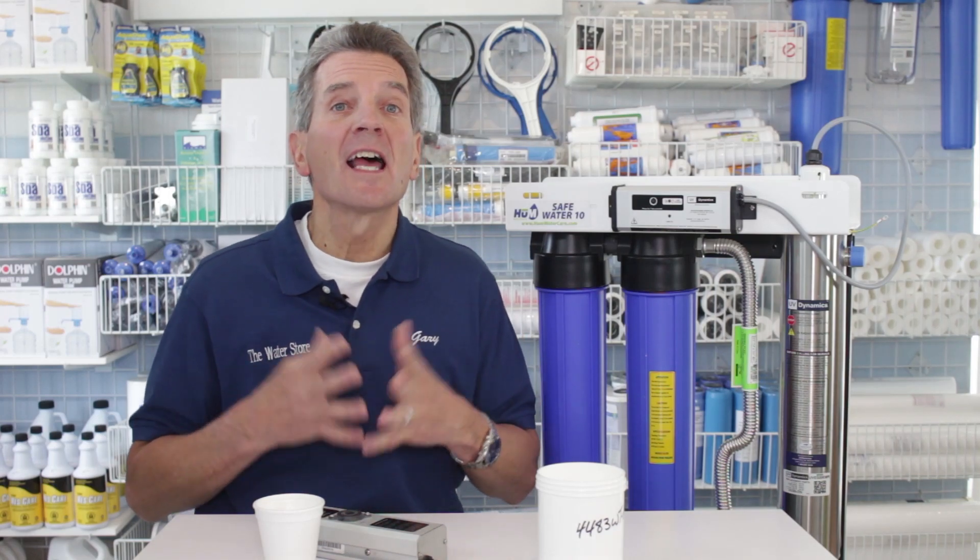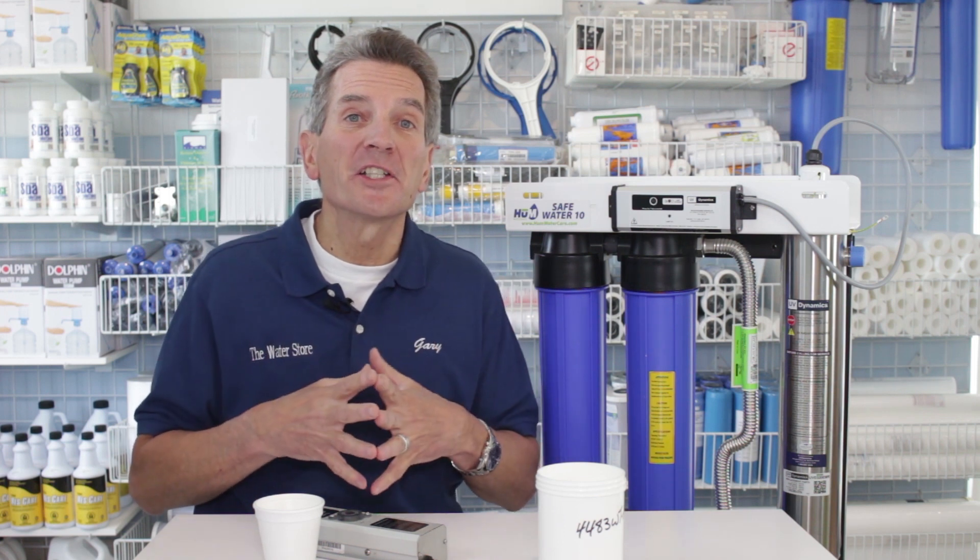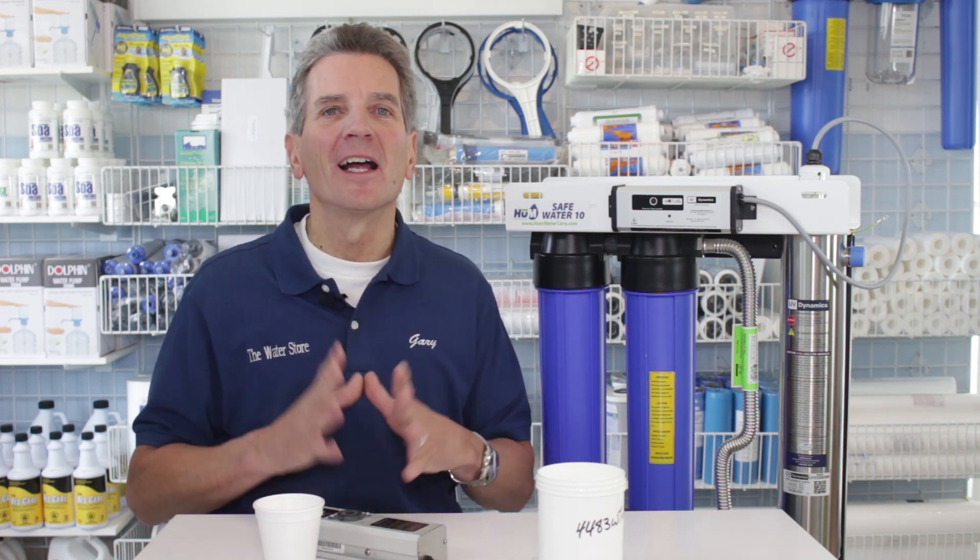Are you curious about what UVT is and how it affects your ultraviolet disinfection system? Well, I'm going to explain it to you right now. Hi, I'm Gary the Water Guy. I own the Water E-Store and the Water Store in Midland.